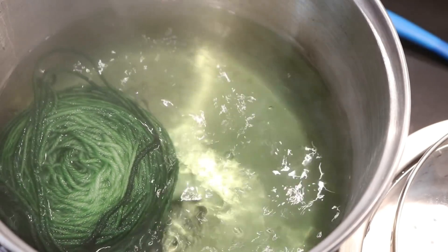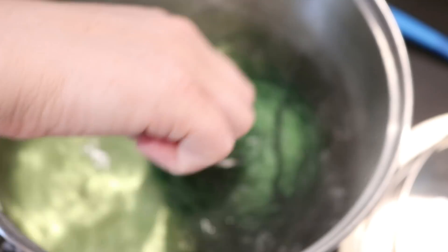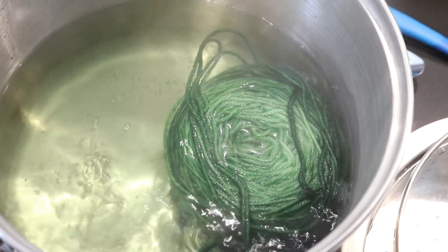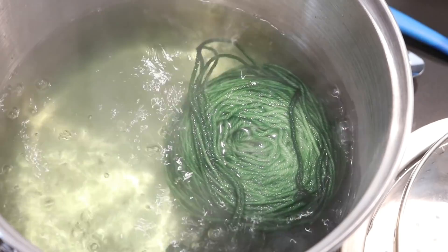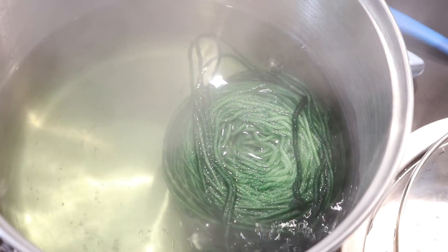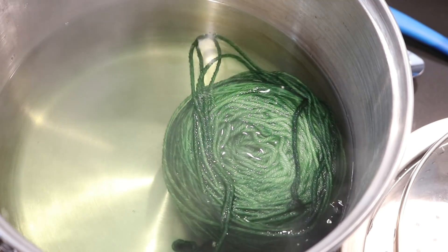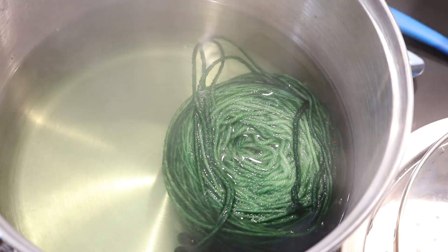I accidentally went a bit longer than intended but you can see that a lot of the color has bound to the yarn. Let's add another tablespoon of vinegar and turn off the heat completely. On camera you can see there's a hint of color in there — some of it might absorb while we wait, some of it might not — but we're gonna let this cool completely so then we can wash it.